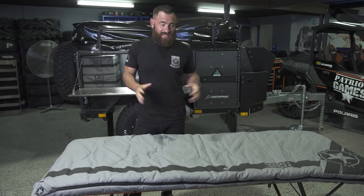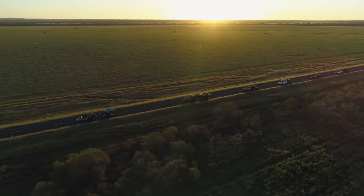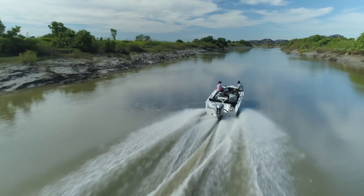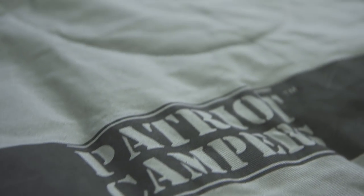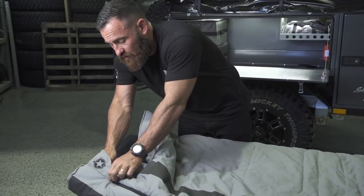There it is — the Patriot Campers sleeping bag. I'm actually really excited about this product. All the travels I've done right across Australia and even some international, I've found the negative 5 rating really suits Australian conditions — all sorts of Australian conditions. The makeup of this sleeping bag, once again, is a quality Patriot Campers 8 ounce canvas shell, with a 100% cotton liner and an inner liner of 100% cotton fleece.